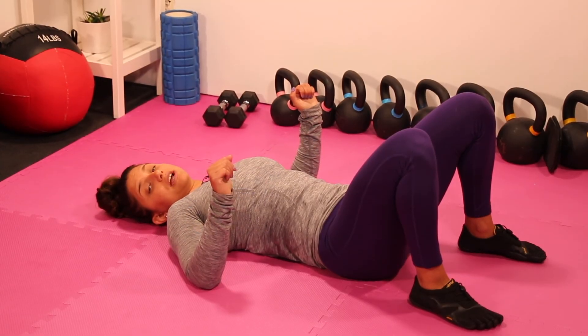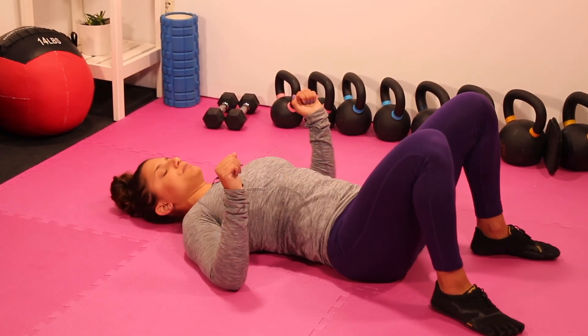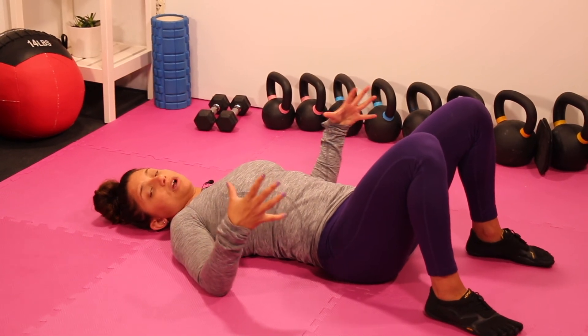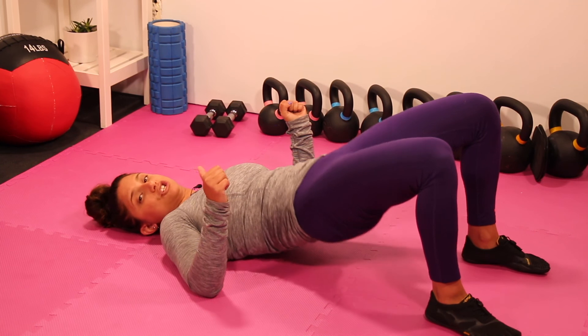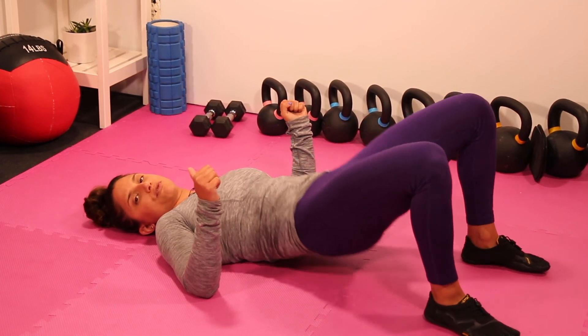Upon finishing the bent over rows from the deep hip hinge position, we're going to go back to the floor to the glute bridge, and then we are going to accumulate repetitions of the glute bridge for 45 seconds.